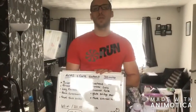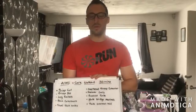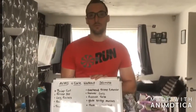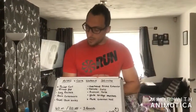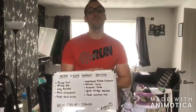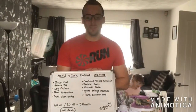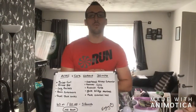Hi everyone, this is PTGavgamer here bringing you more fitness into gaming. I thought I'd give you a little bit of a workout that you can do at home — as you can tell, I'm at home myself. You don't always need a gym to do your workouts. I've got 10 different exercises here, doing 40 seconds on, 20 seconds off, and I'll show you in the next couple of clips what to do.